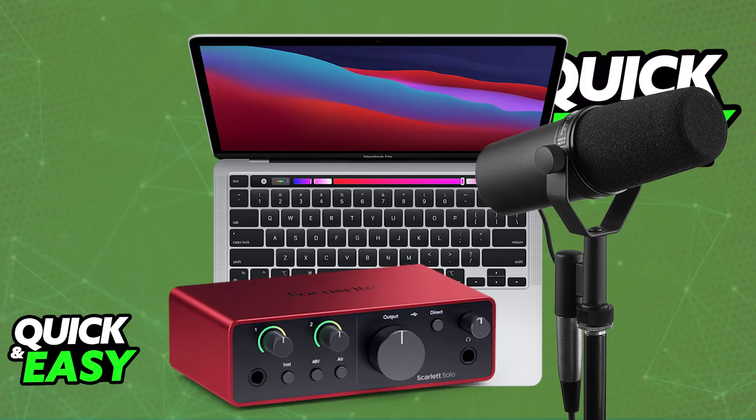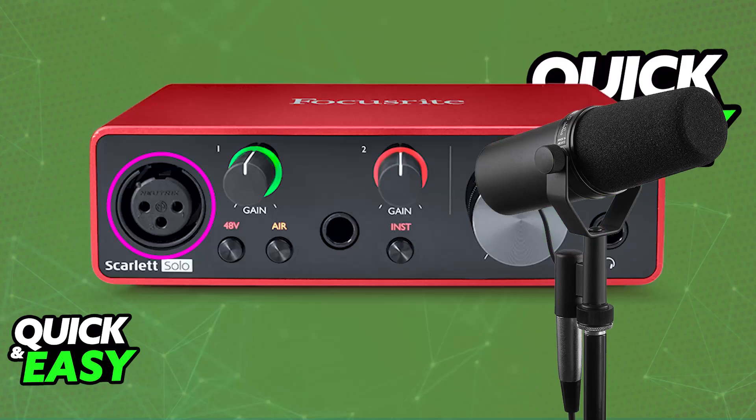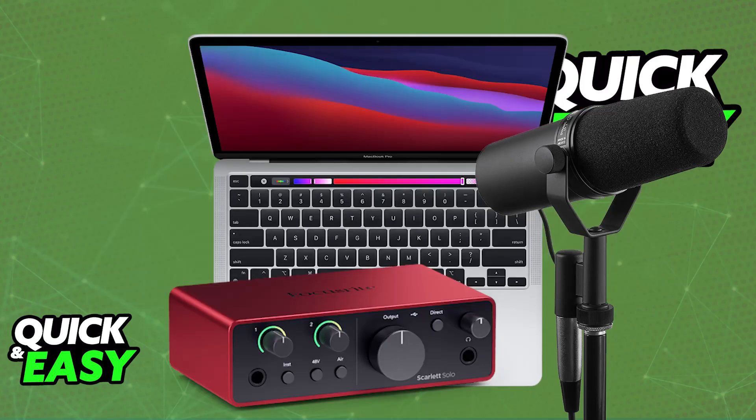Now, connect the microphone to the audio interface. Using an XLR cable, you will be able to connect the SM7B to the XLR input on your audio interface. Then connect the audio interface to your MacBook Pro, usually by using a USB cable.